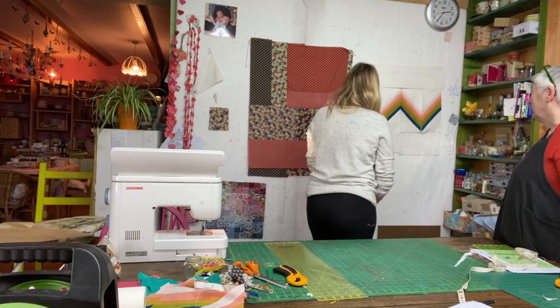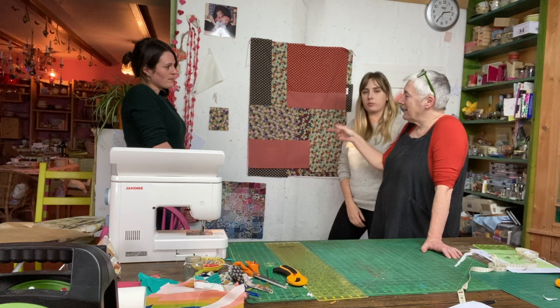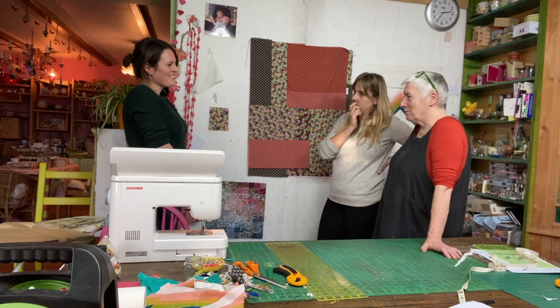They say goodbye to Anna. Thanks for coming and for getting so far on with your quilt. Next time Anna comes, she can stitch the quilt top together, then they'll do the quilt sandwich, and Anna will hand quilt hers. Kate may talk about tying as a finishing method at a later date — it's a lovely way to finish a quilt.